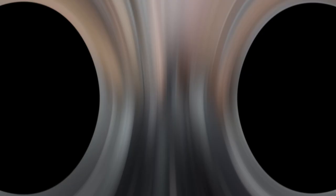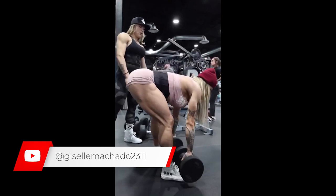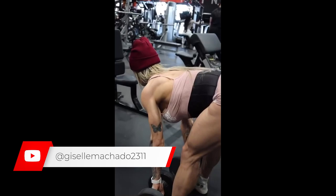The Romanian deadlift with dumbbells is a great exercise for developing the hamstrings. Having well-developed hamstrings is very important, because these muscles help to make the glutes stand out even more. So I recommend that you train the hamstrings. In Giselle's case, she is in the preparation phase for Olympia, so she is training with the maximum that she can offer, delivering 110%.